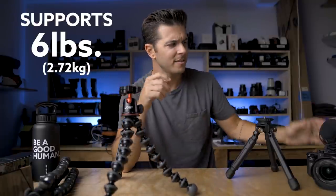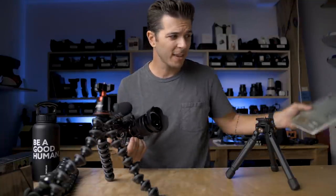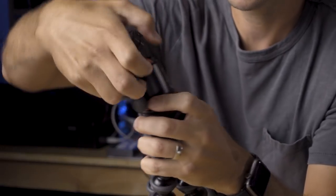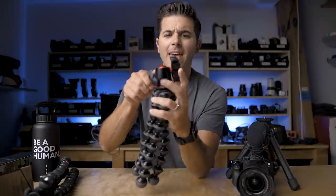This is the Sony A7R2 with the 16-to-35 lens and the Rode Video Mic Pro — it weighs 2.15 pounds, so easily held up by a tripod that can hold six pounds. Another pro: you can squeeze those three legs together and hold it out like a selfie stick, very Casey Neistat-esque. The ball head on top is pretty good — one big knob lets it move all around including a vertical position, and a smaller knob gives you a full 360-degree pan. For a small head, it's actually quite good.